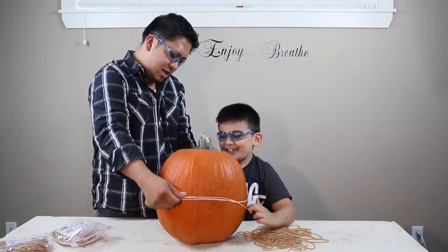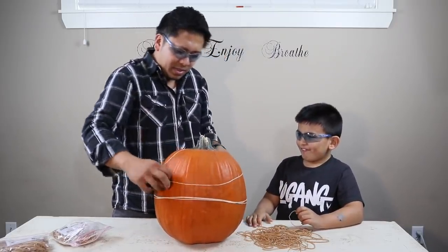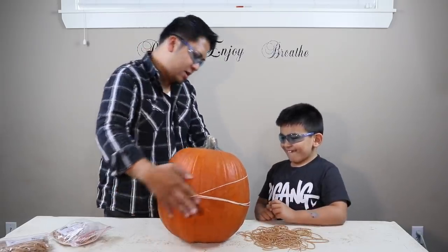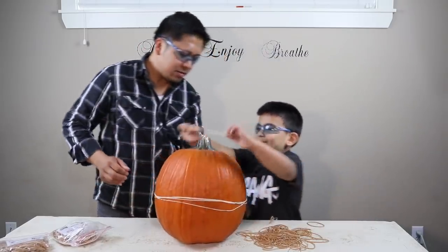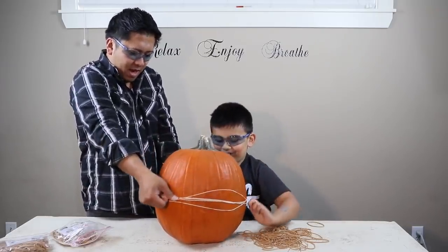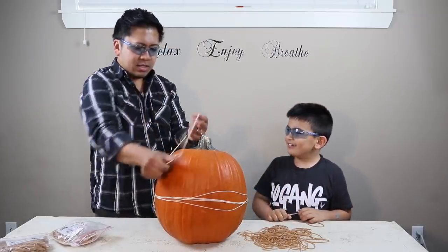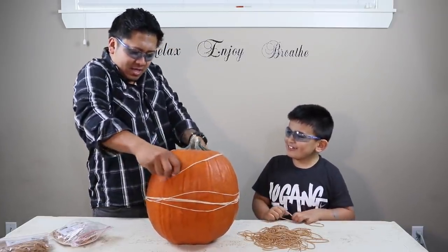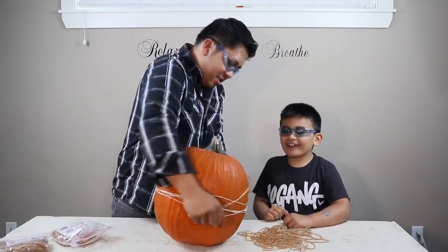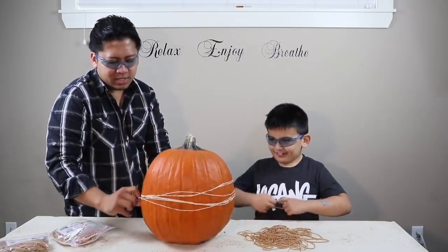Three, four, five. I'll try putting on two at a time — seven. Oh, that's kind of hard with two. Five, six, seven. We'll just keep going with one. It'll be kind of tough for just one person, so make sure you have help.